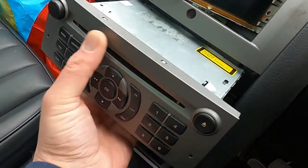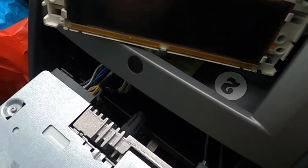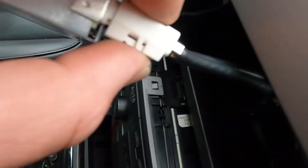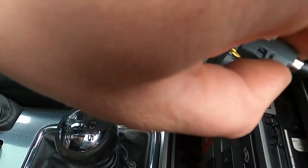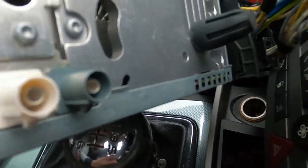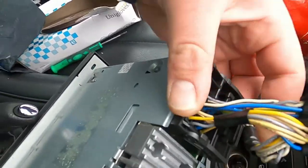Once you pull the main unit out a tiny bit, you're gonna see your antenna connections on one side and your main connection here. For the antenna connections you literally press here and pull, and they just come off - it's like a little clip on the bottom so you just pull it and it'll come off. There you go, that's your antenna connections.